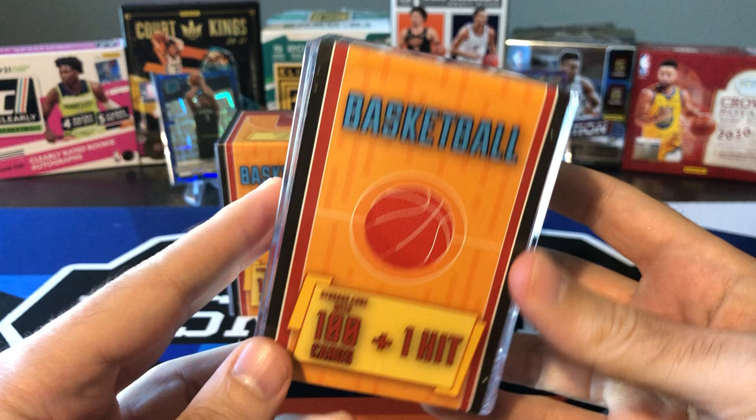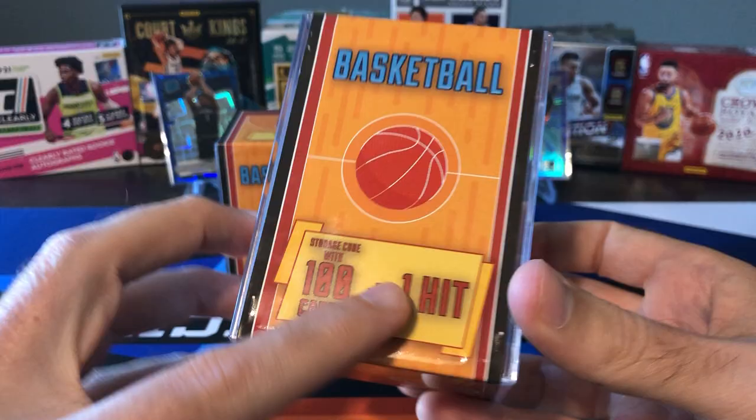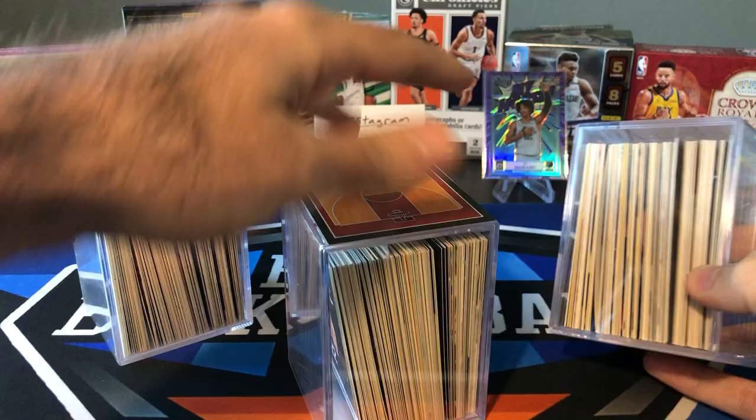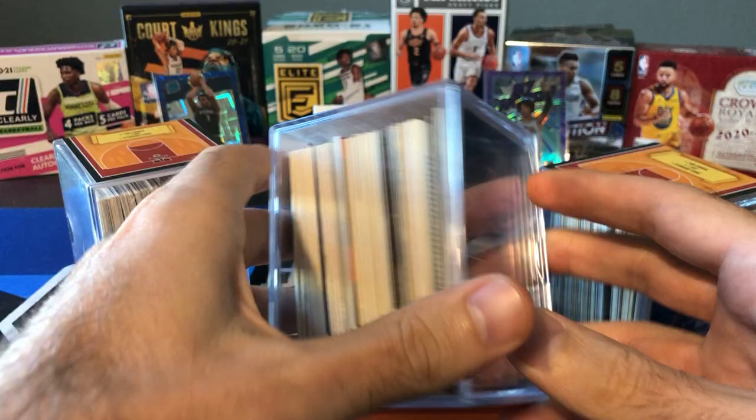Just for a little bit of background, these are a Fairfield repack product that is distributed directly to Target. There are 100 cards and one hit in each of these. If you look closely, there is one card that is sleeved up, so I'm assuming that's the hit, and all the boxes have the same sort of thing — you can see one sleeved card inside.